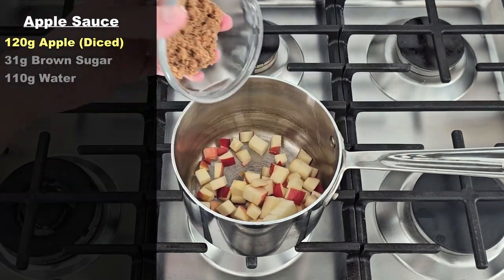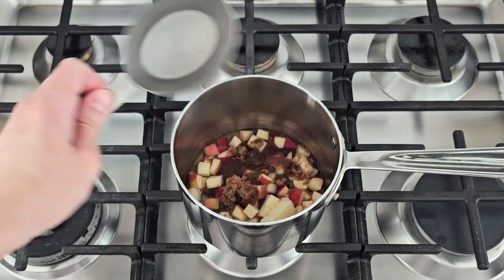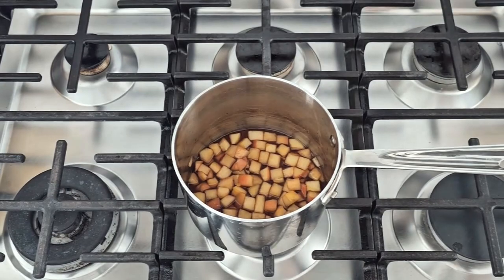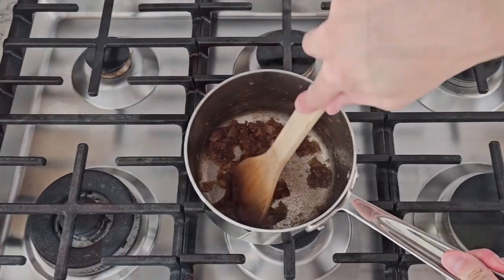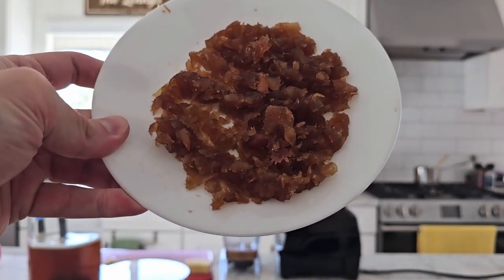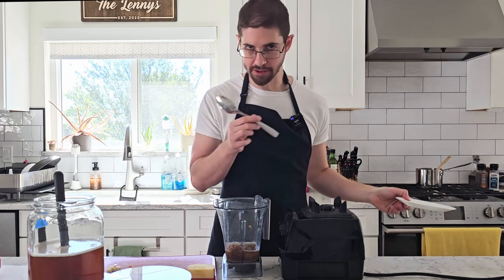But roasting's not the only way to get this caramelized flavor into the bottle. I think we can also try making an extra thick applesauce and just letting the brown sugar inside caramelize. So I'm going to start with another 120 grams of apple, then add 31 grams of brown sugar and 110 grams of water — about half a cup — then simmer it, mash it, and try to get out all the moisture I can. It kind of just tastes like applesauce.